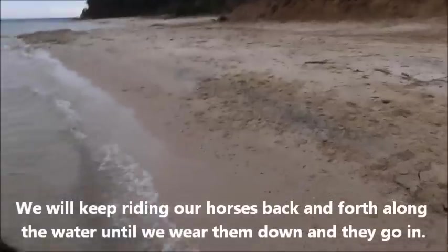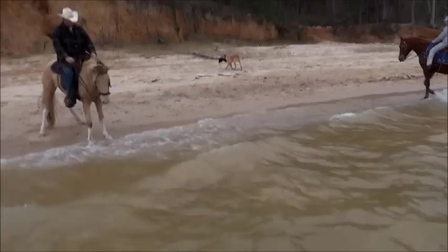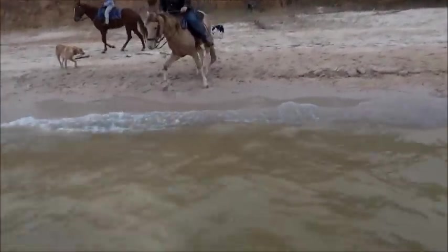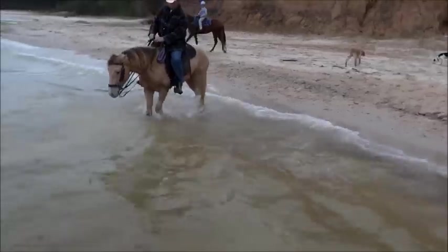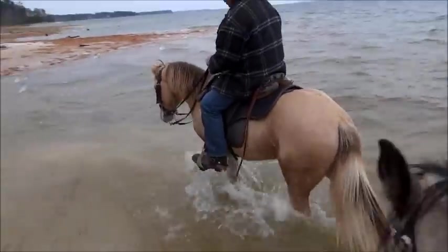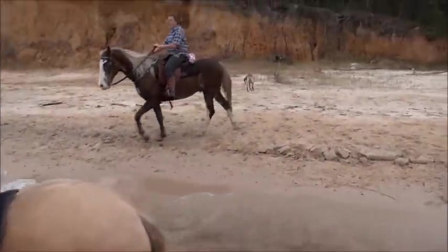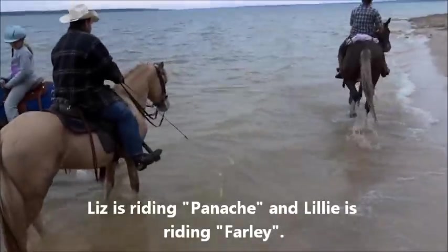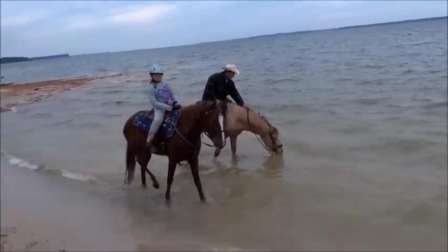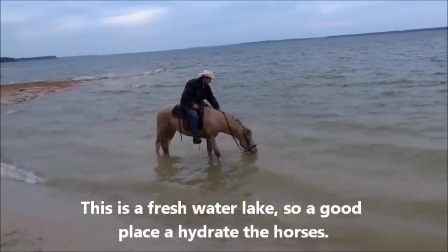You think it'll help? No. You think it'll help me riding along? Lily, you messed it up. You gotta come back out. There he goes. I'm gonna get in there.